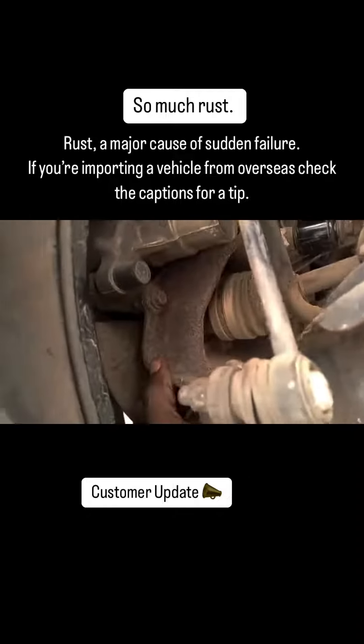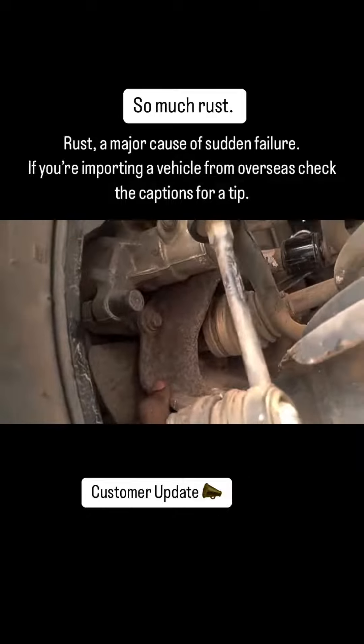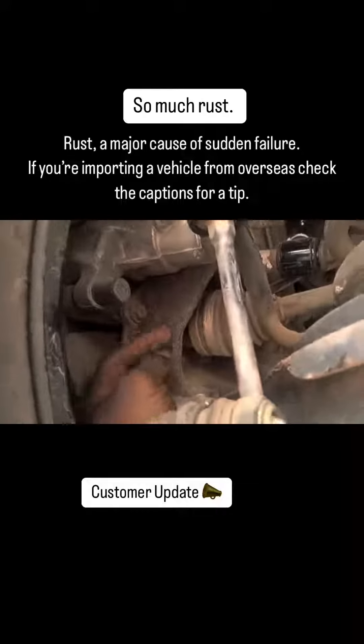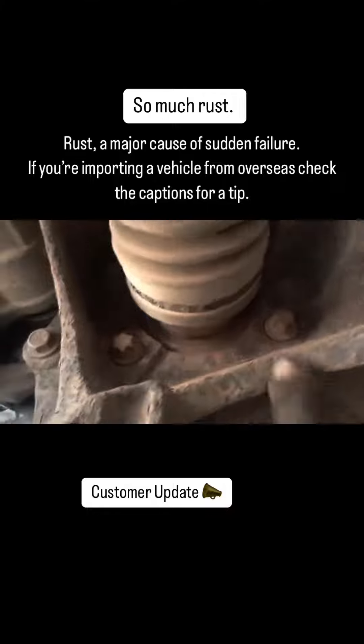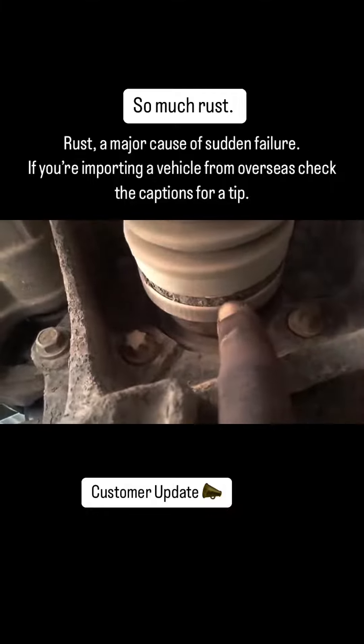Rust all over the area. This is the rear knuckle — you could see clear signs of rust, and even the shaft. You could see that around the shaft, the neck of the shaft is also rusted.